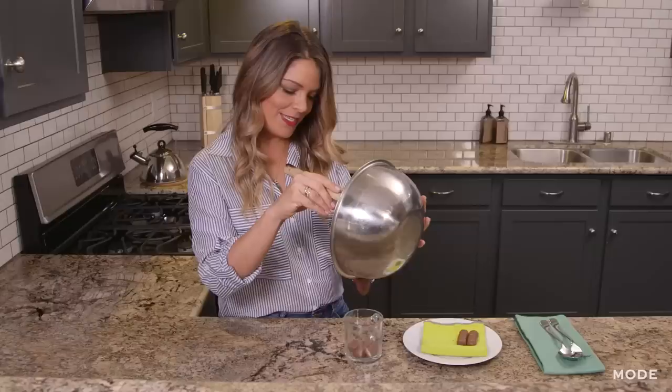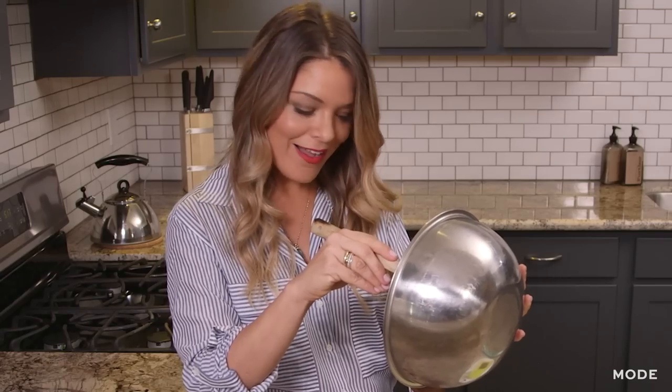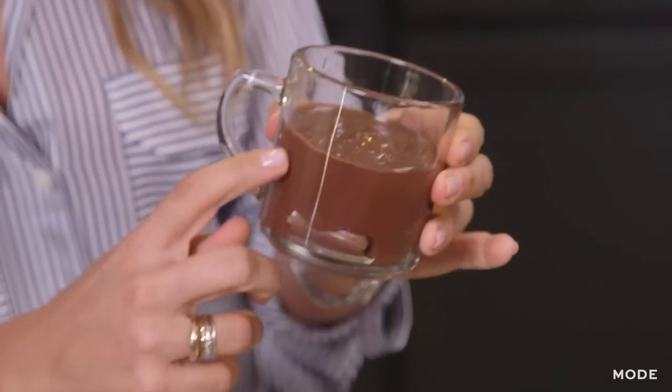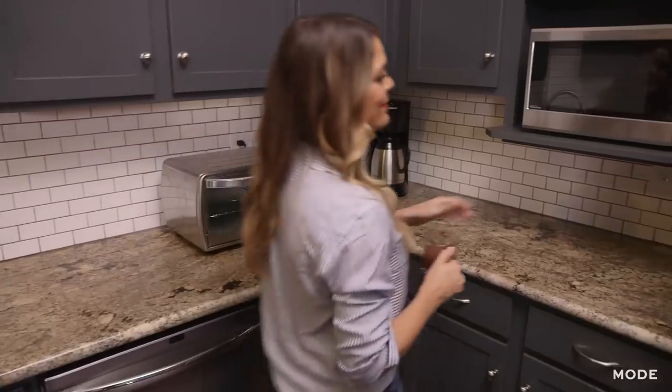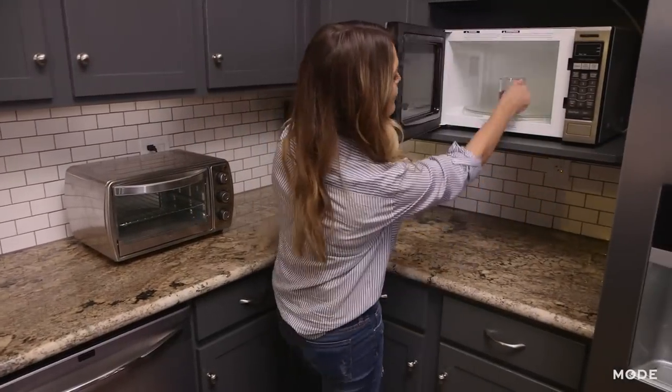You could even just eat the brownie mix raw — it's so delicious. The best thing about this is you can make these at home and then cook them at your friend's house so that they're nice and gooey and warm for everyone. Pop this in the microwave for 90 seconds.